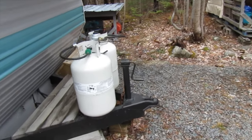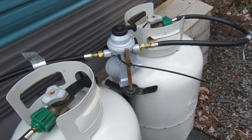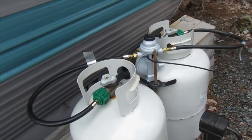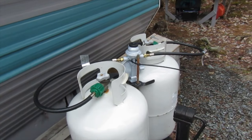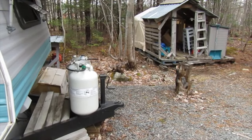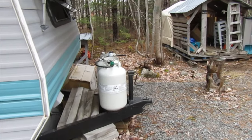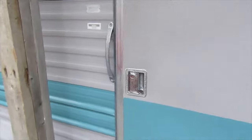Does anybody else find that with a brand new propane regulator it'll whistle kind of loudly when you're cooking or using the propane? That's actually happened to every single one I've bought in the very beginning — it whistles like that. No idea why, maybe somebody can tell me — kind of a mystery.